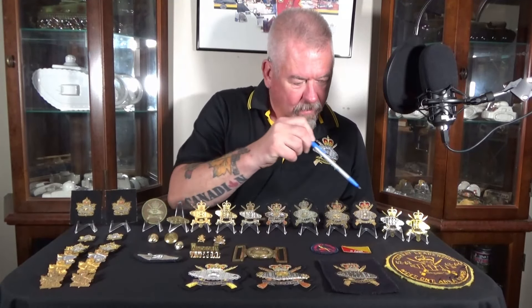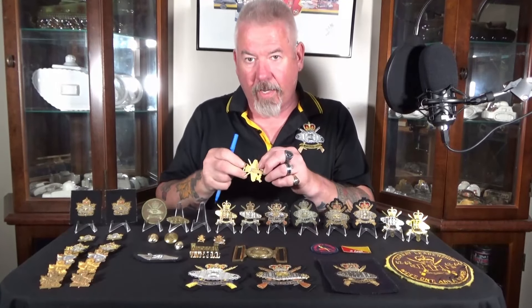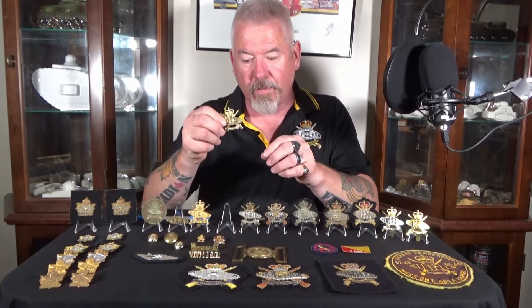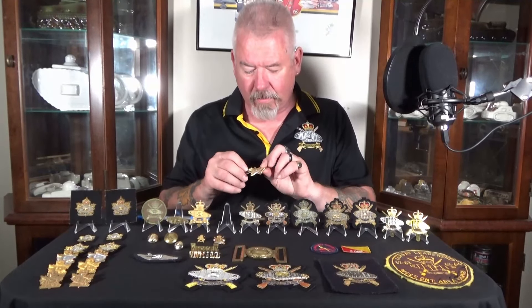We have the standard issue cap badge with a kind of gold wash on them, and the slider on the back — we'll take a close look in a minute. Next to it is another metal cap badge, but this one is interesting — it was made for the forage cap. You can tell that because on the back it has one screw post and a pin to affix it to the front of the forage cap. I've got two of these in my collection, so I'm pretty sure that's exactly what's going on.